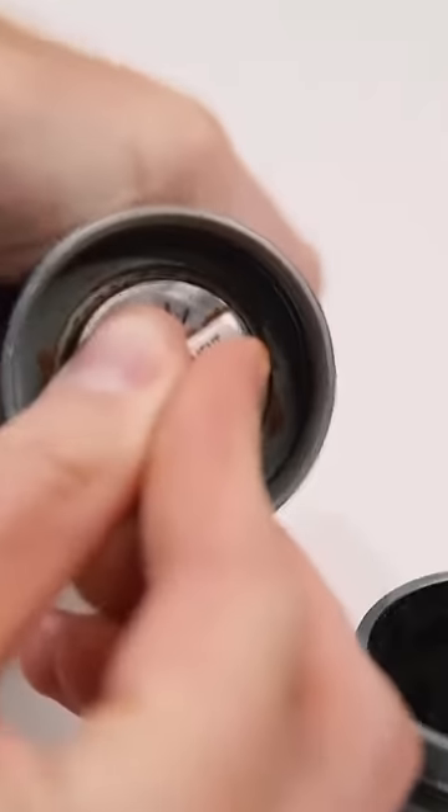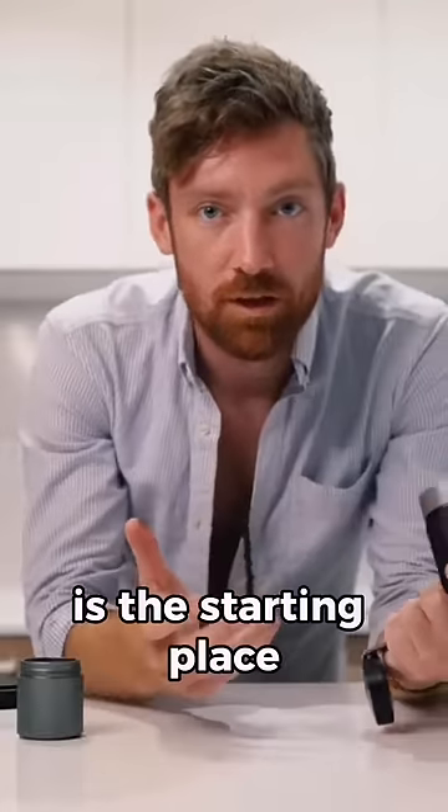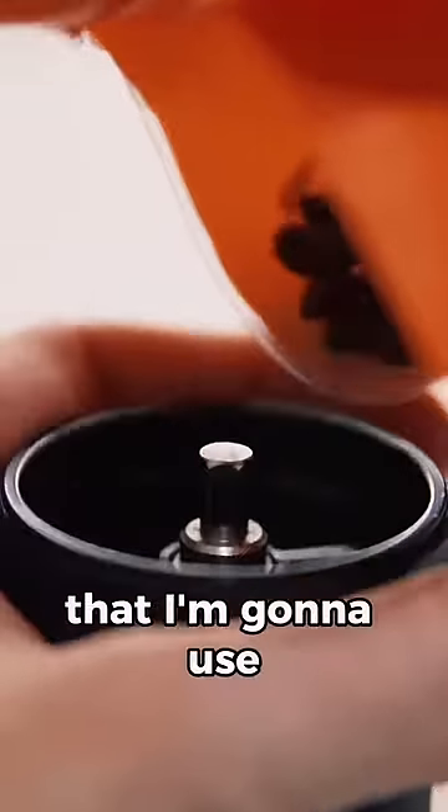So we've got our grinder — 1, 2, 3, 4, 5, 6, 7, 8, 9, 10, 11, 12 is the starting place that I'm going to use. Just 18 grams in, let's do this.